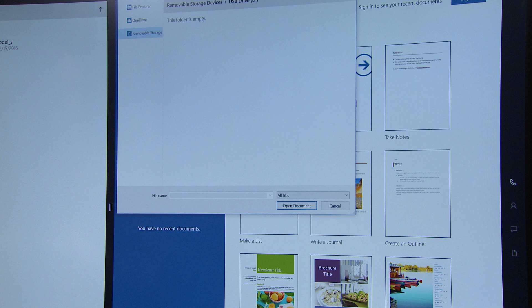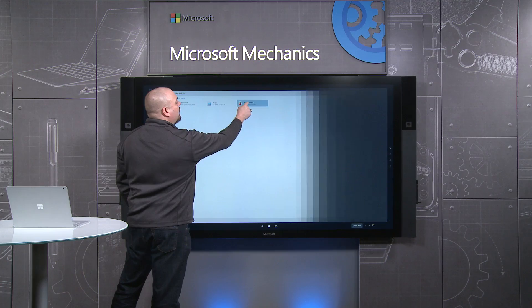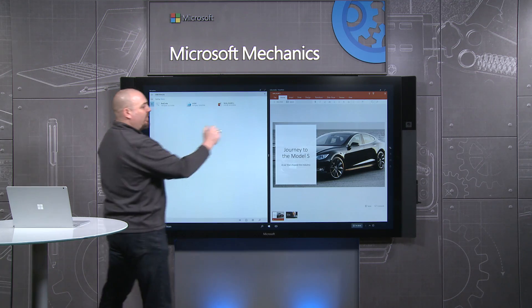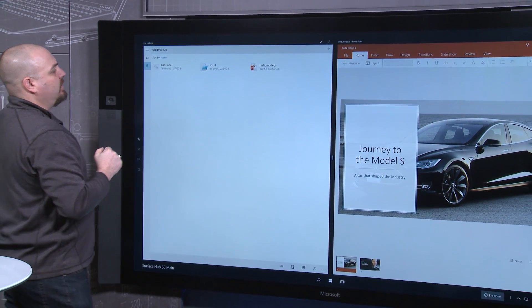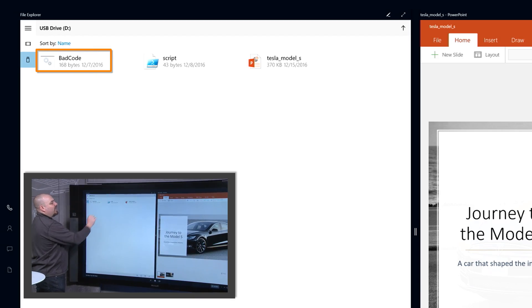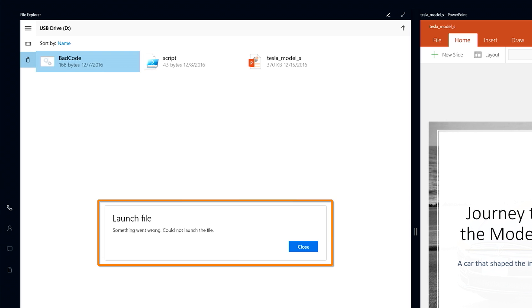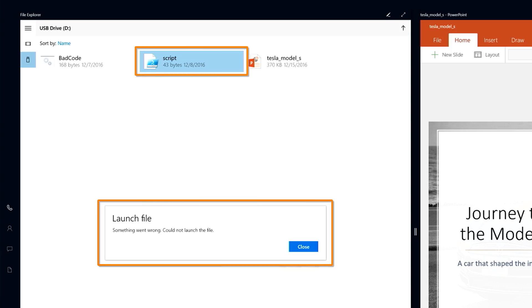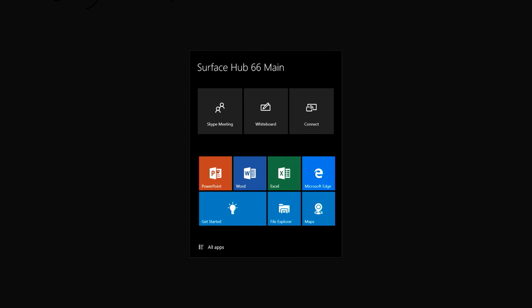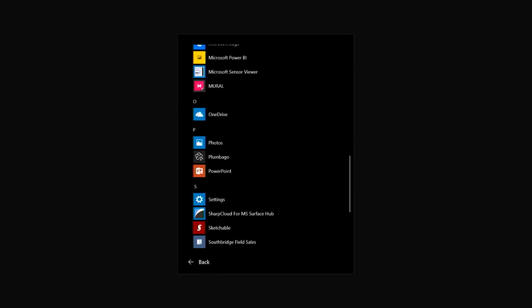I can't type arbitrary file locations either. Back in the file explorer, I have my presentation here and I can go ahead and launch that and share it into the meeting. But I also have some not-great stuff on the USB drive — a batch file and a script that would install a keylogger. If I try to execute those, they're blocked by Device Guard at runtime. Not only can I not launch PowerShell or a command line, but only approved file extensions can execute at runtime on the Surface Hub. Through code signing and Device Guard, we block everything else.